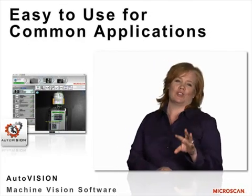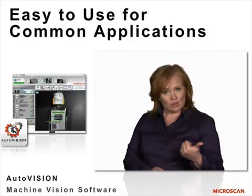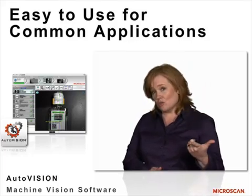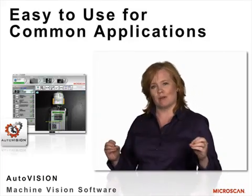AutoVision simplifies machine vision by providing really easy features like guided instructions, drag-and-drop tools, and a library of preset common applications for users to pull from.